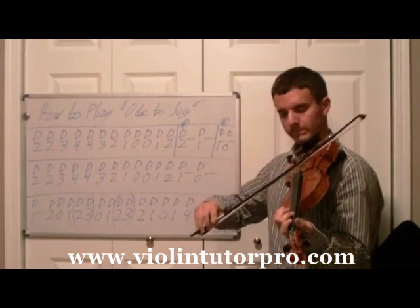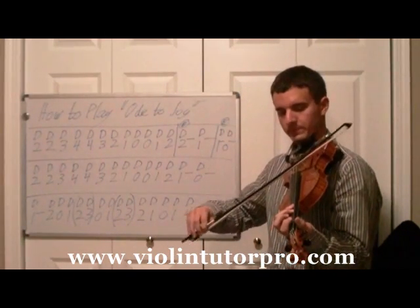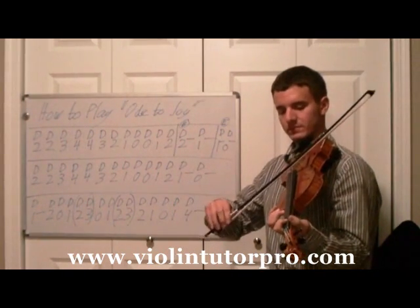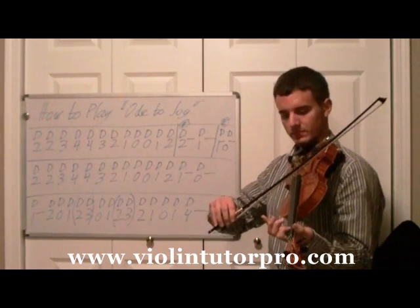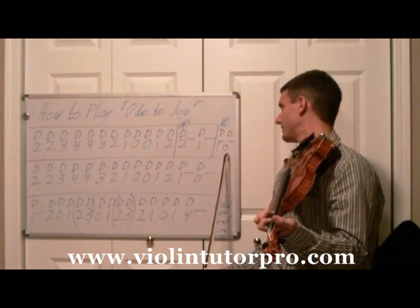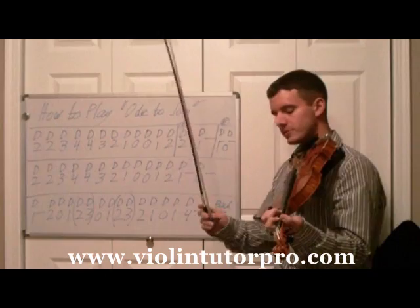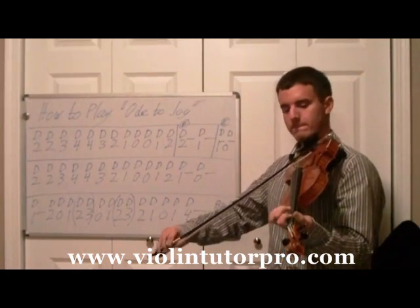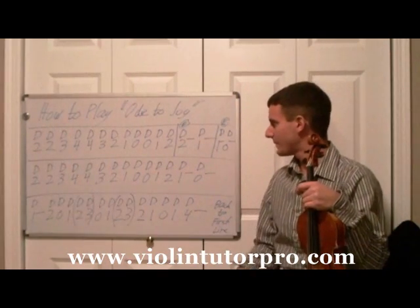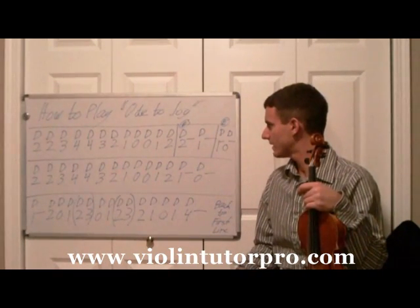Fourth finger — this is going to be the different part. D1 for two beats and D0 for two beats. So that's a little bit of joy. Now let's play it from top to bottom at a decent speed, without stopping.